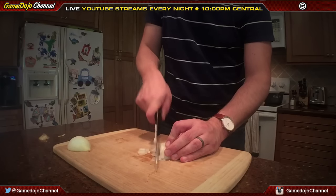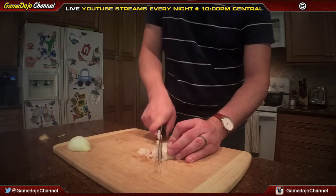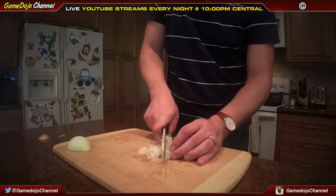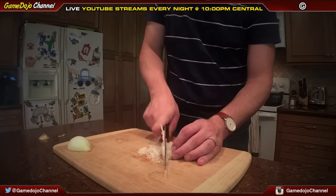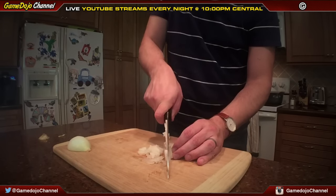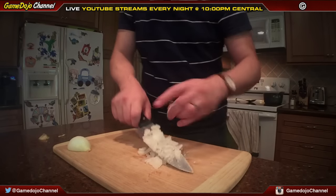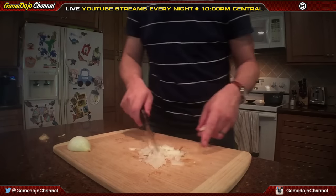A lot of times you want to take your time. Your knife is really sharp — you can cut your fingers right off. That's no fun. Some people like the taste of iron in their food, but usually it's not needed. That's it. That's literally all you do for a perfectly diced onion.